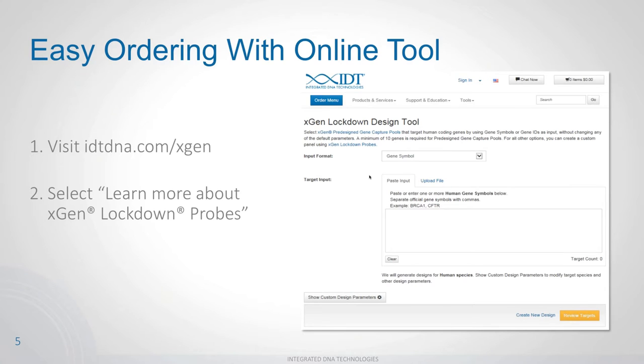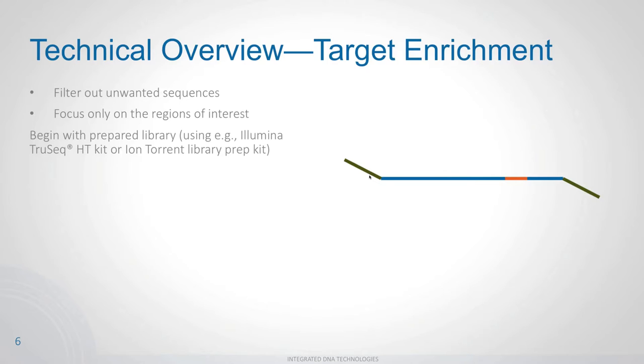We provide an easy online ordering tool where you can enter gene symbols and get the probes you need, along with a BED file containing genomic locations of those probes and your targets. You can enter a gene symbol, gene ID, a BED file with genomic coordinates, or even a FASTA sequence — useful if you have sequence information for a less well-understood organism. There are many options to get the probes you need.